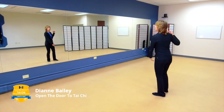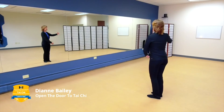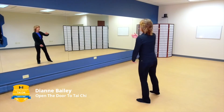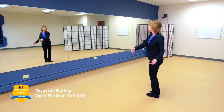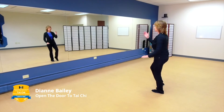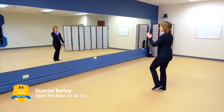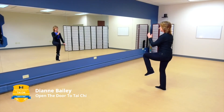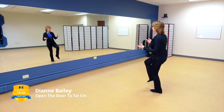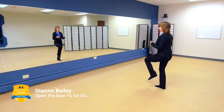Now step back — we're going to do wave hands like clouds, stepping left for two steps, rotating on that central column. Now step right for two steps. Then bring that weight all the way over to the left and lift your right leg into pheasant stance. Now bring the weight to the right, let that left leg be insubstantial and lift into pheasant stance. Now bring the weight over to the left and that insubstantial leg will kick. Then letting the left be insubstantial, kick.